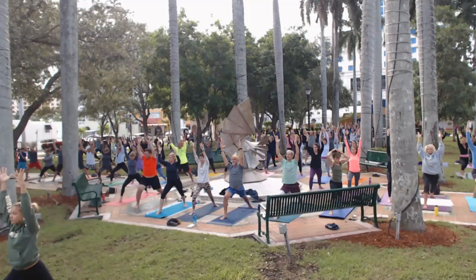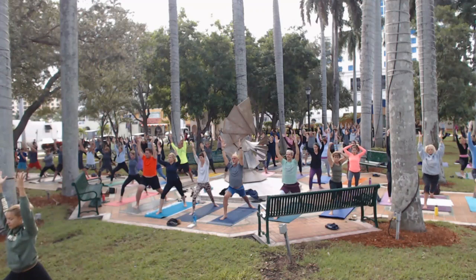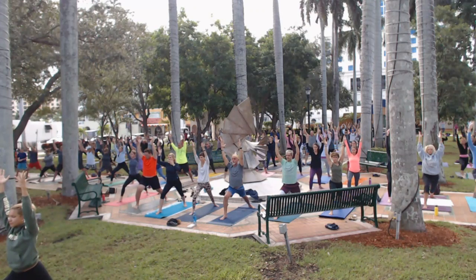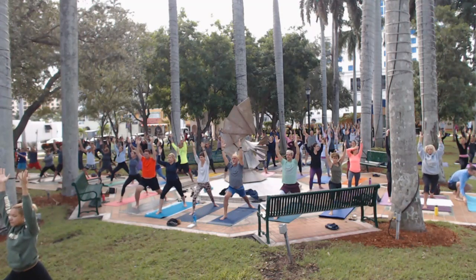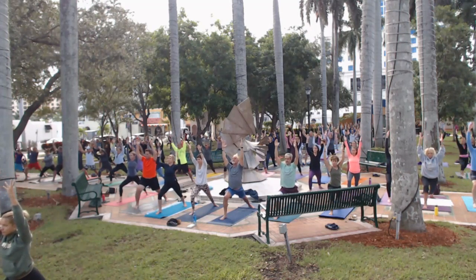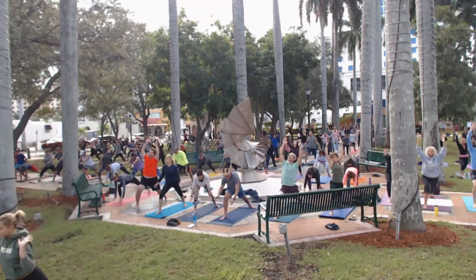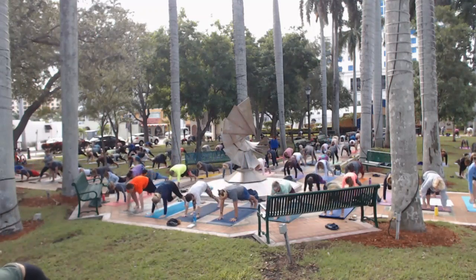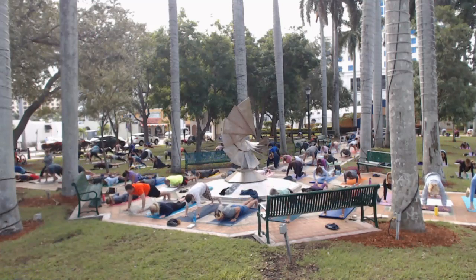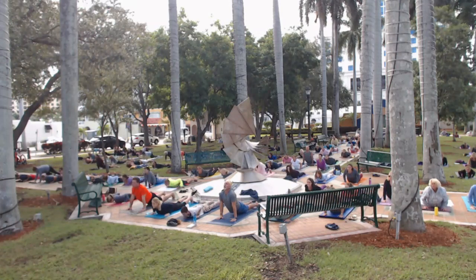Some of us are not used to using the pinky toe — we don't even think about our poor little pinky toes. But right now those lateral borders of the feet are so strong. Take another breath, bend into the front knee a little deeper, and then stretch back for the fullest expression. Then let it go, hands come down, step back lightly and lower. Inhale, cobra. Exhale, down dog.